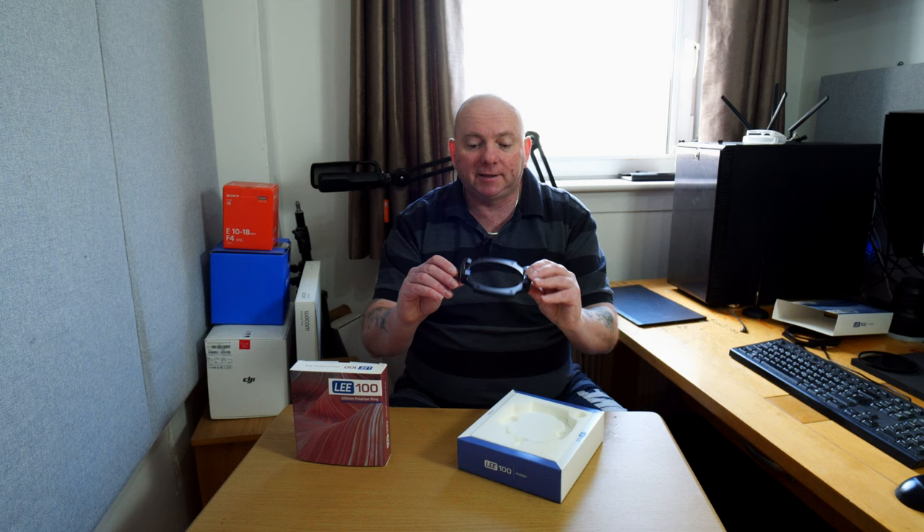There are loads of different holders out there — Kase, Nisi — certainly nothing wrong with those. However, once you've invested a lot of money into your actual filters — I've got nearly a thousand pounds worth — it's too expensive to change to another maker. So it was good to see this filter holder. Very simple in design, and there's a lock on it so once it's in place there's not much chance of it moving about, and you get a semi-lock as well, which will be more apparent once we get the holder onto the lens.